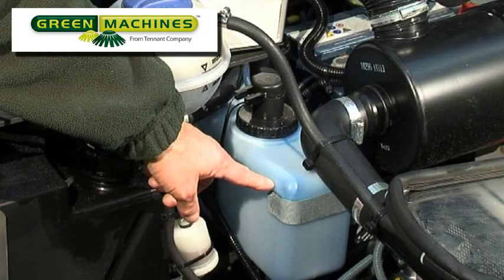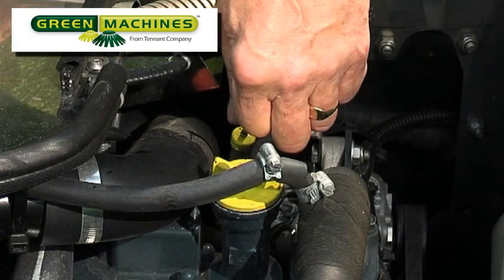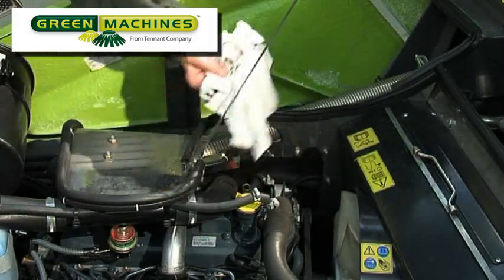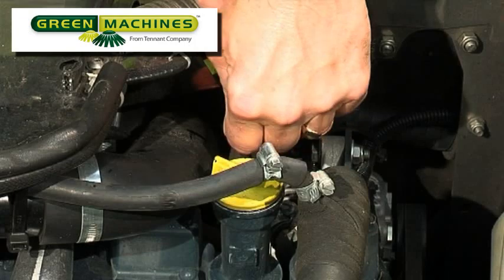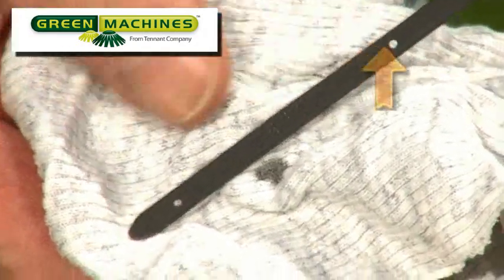Inspect the engine air filter clog indicator. This indicator has a clear band that can be seen just above the green band, indicating that the device has not been triggered. If the indicator has been triggered, the clear band will disappear and a red band will be seen. If a red band is seen, the engine should not be run until the air filter has been serviced by a qualified technician. Check the engine oil level only after the engine has been shut down for a few minutes to allow all oil to drain back into the oil pan. Never check the oil level with the engine running. If the oil level is low, add enough engine oil as recommended in the operator's manual to bring the level to the full mark.